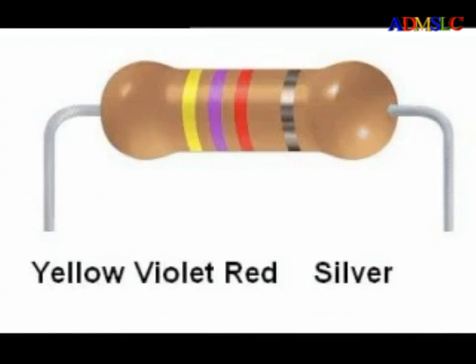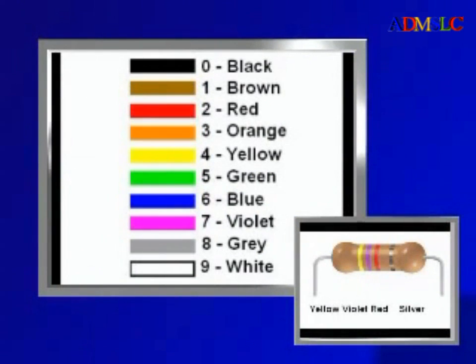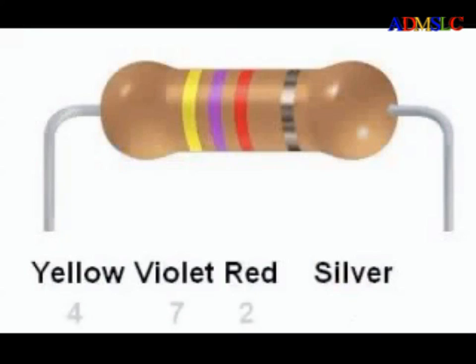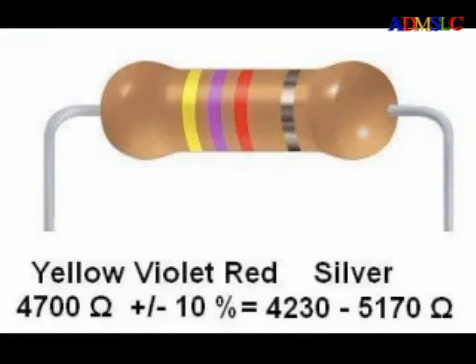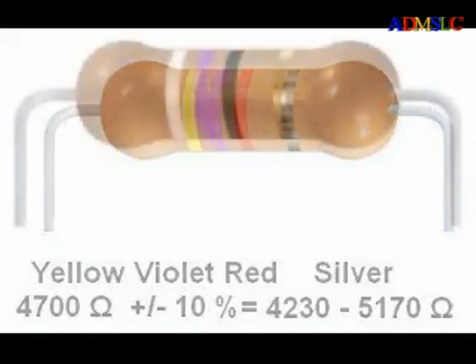Here is another resistor: yellow, violet, red, silver. Yellow is 4, violet is 7, red is 2, so this is 47 with two more zeros — a nominal 4700 ohm resistor. The fourth band is silver, so this resistor has a tolerance of plus or minus 10%. Now 10% of 4700 is 470, so this resistor is guaranteed to be within the range of 4700 ohms plus or minus 470 ohms, or 4230 to 5170 ohms.